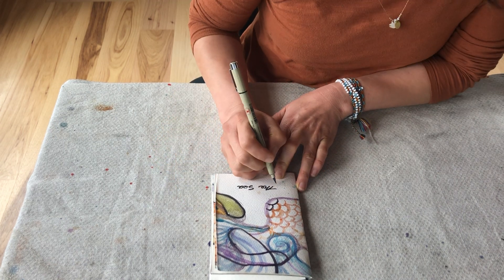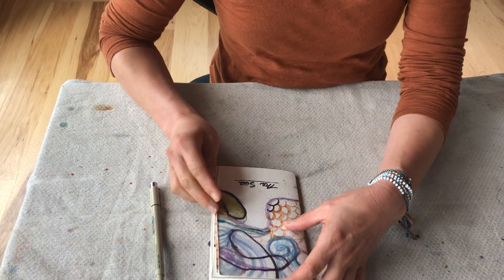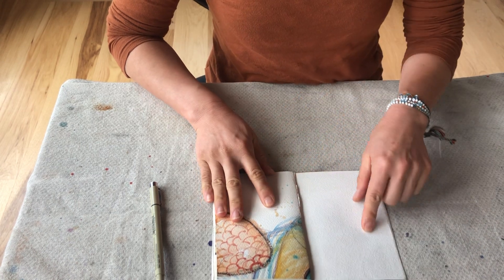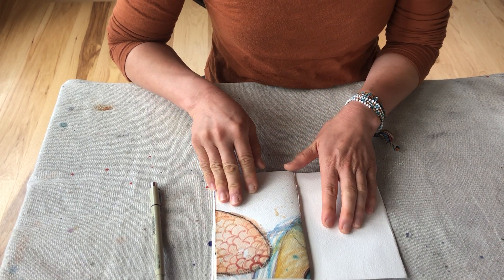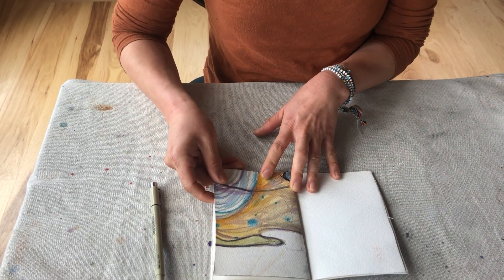Now, for each page, if you get inspired, look at the graphics on the right-hand side and see what you can write. You can write on the left-hand side on the blank page a word or a sentence to describe what you see.